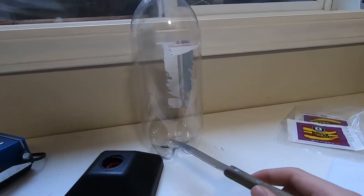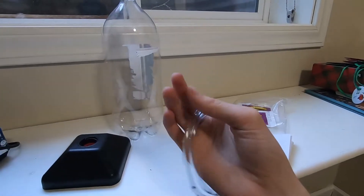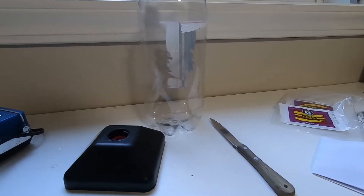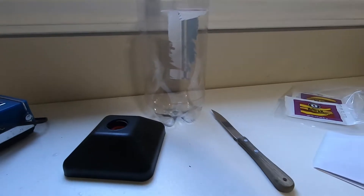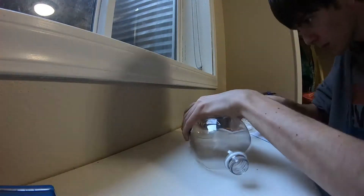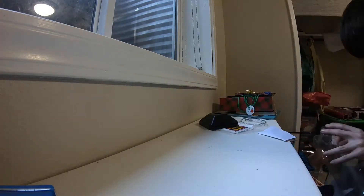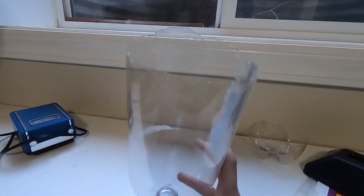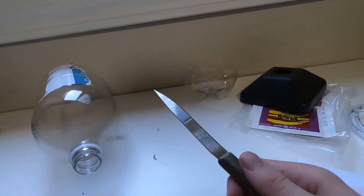I've got a knife here to cut the end off the bottle — you don't need the bottom part so we're just going to chop that off. You're also going to need some airline tubing. The light is upstairs and I'll get to that part later. Tip number one: use a good knife — this thing was bad.